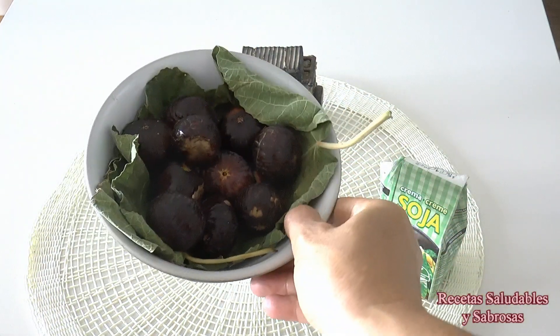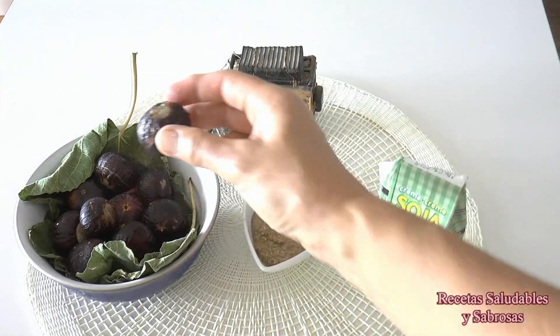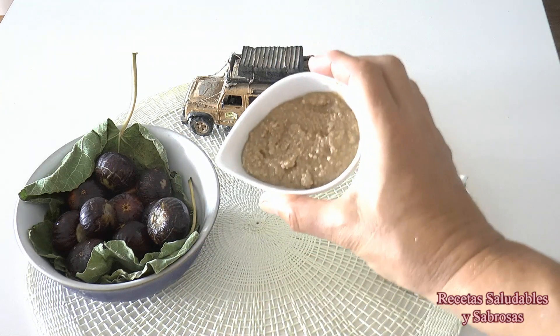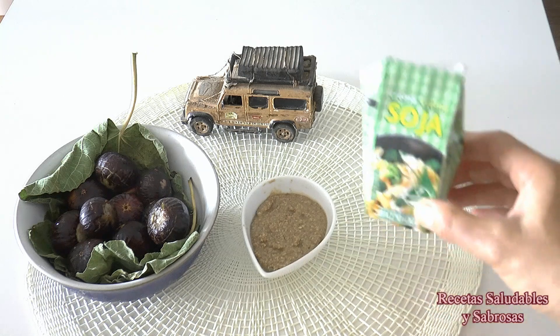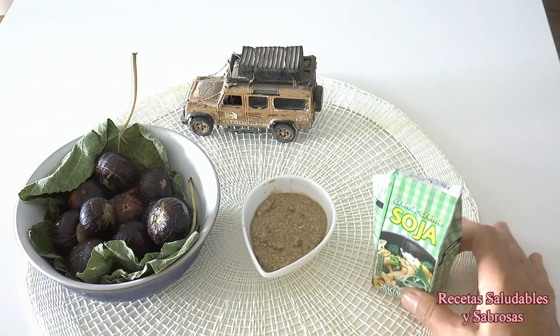Aquí tenemos los tres ingredientes: entre 250 y 300 gramos de higos frescos, dependiendo de vuestro umbral de dulzor. 75 gramos de tahini blanco — se hace en 10 minutos, os dejo el link aquí arriba. Y 200 gramos de nata de soja, o si lo preferís, de nata de leche. Para aún más cremosidad, podéis ponerle dos yemas de huevo.